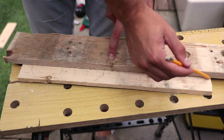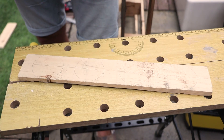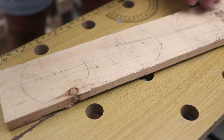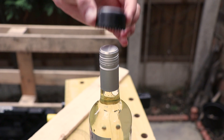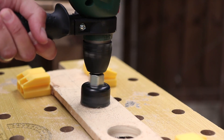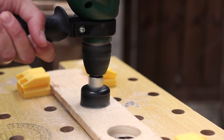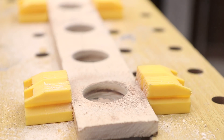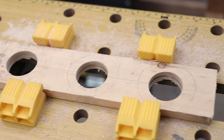Then draw a straight line through all the circles in the centre of the piece of wood. Now mark the middle of each circle along the line you've just drawn. Next, take a hole saw that's slightly bigger than the neck of a wine bottle and attach to a drill. With the piece of wood securely fastened down, drill through on the centre point of each circle that we marked earlier. You should be left with a plank of wood with four holes in.